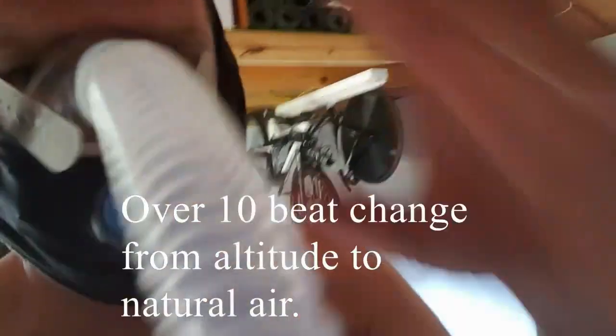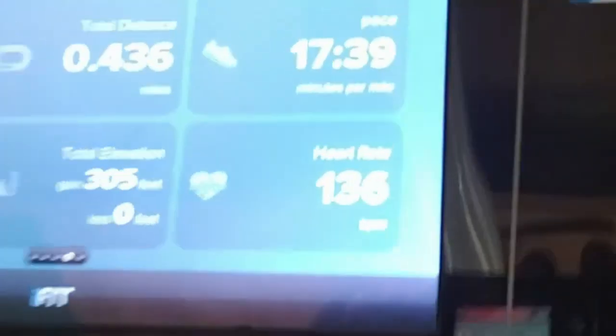I'm going to take the mask off. I'm at 15% — just my heart rate. Let's see how it works. The mask is off now.